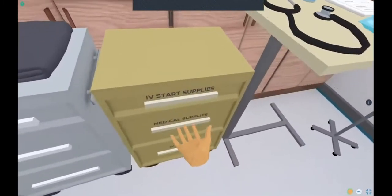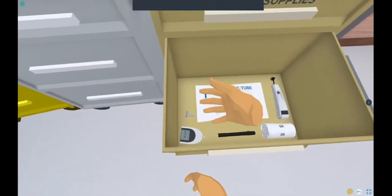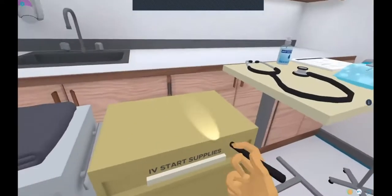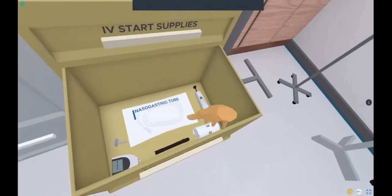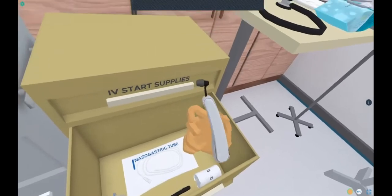Some other medical supplies in the second drawer include an NG tube, a glucose monitor, a flashlight which you can pick up and shine in the patient's eyes, an ACE bandage, and a thermometer.